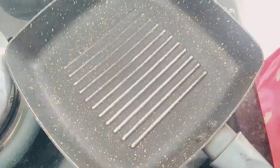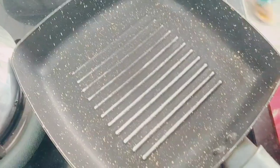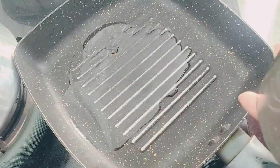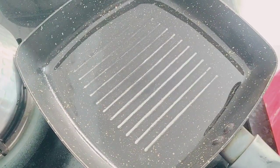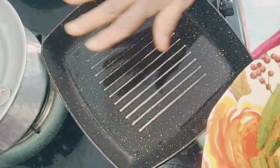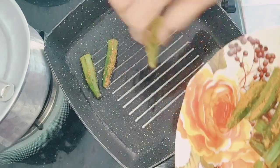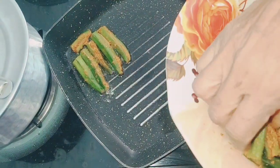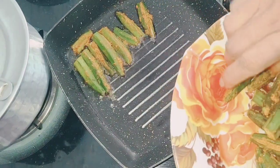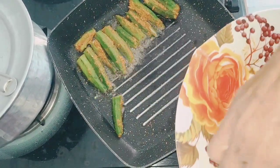Our masala is ready. We will peel it. We will start with 1 to 3 minutes. Let's set it in. Let's fry it — it's not deep-fried, it's semi-fried. Now let's make it low flame. We will cook it on high flame first and then make it slow.